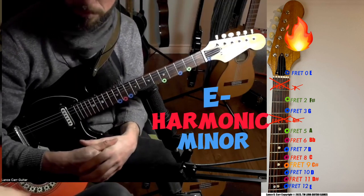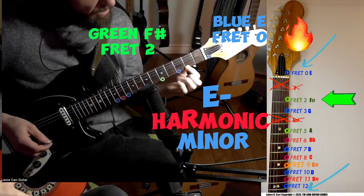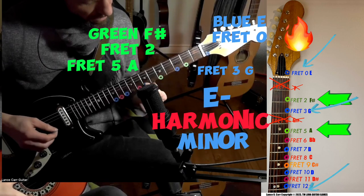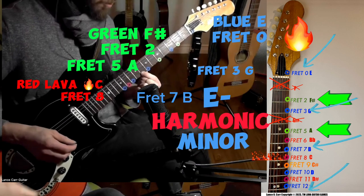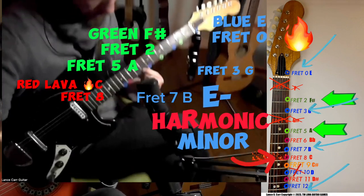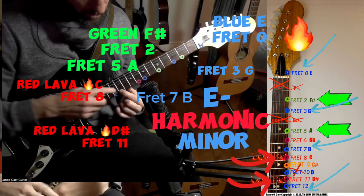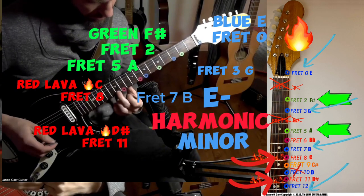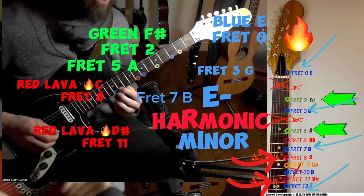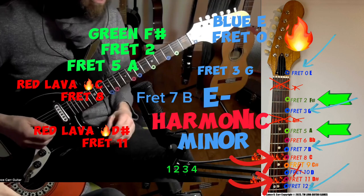We're going to use E blue, green fret 2, blue fret 3, green fret 5, blue fret 7, red fret 8 — that's a fiery tension. We take this blue note off, skip over two frets, and land on fret 11 — that's super fiery tension. These fiery tensions usually want to resolve to the nearest blue, so if you hit a red, you'll want to go back to blue to relieve the tension, or keep it tense if you want.